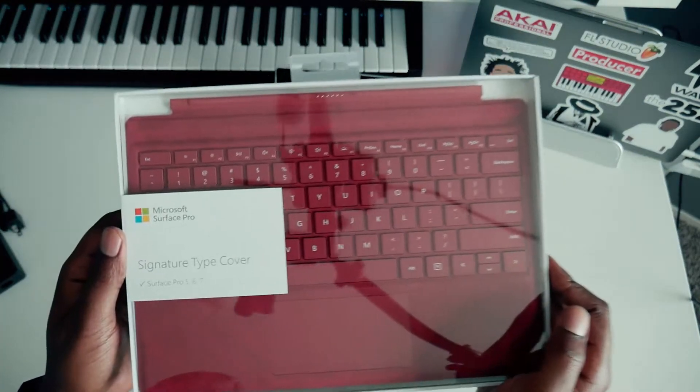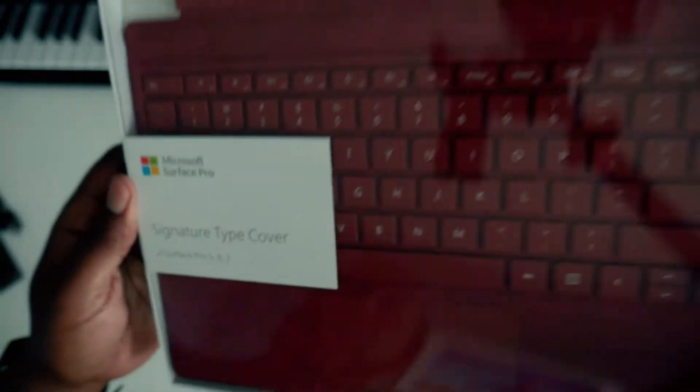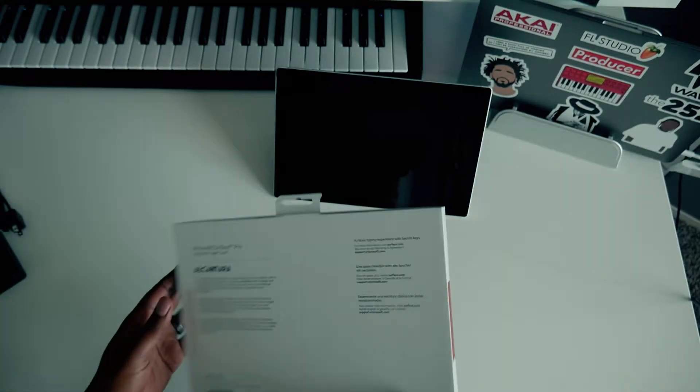I did get this with the Surface Pro Type 7 cover — let's call it a poppy red. Let's open this up.